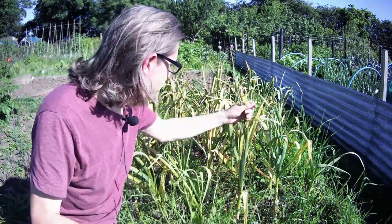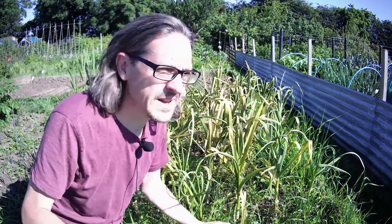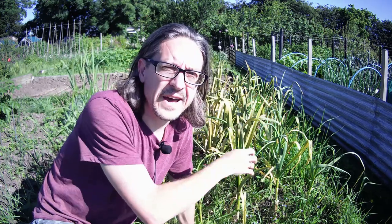My garlic's ready - it's about 50% brown leaves, still a little bit of green there, but they are ready to come up. Started soaking the cloves in water in the middle of November, developed the roots, eventually went in soil, then got transferred out to the allotment at the start of February. I'm going to extract them from the soil, find a shady spot and have a chat.